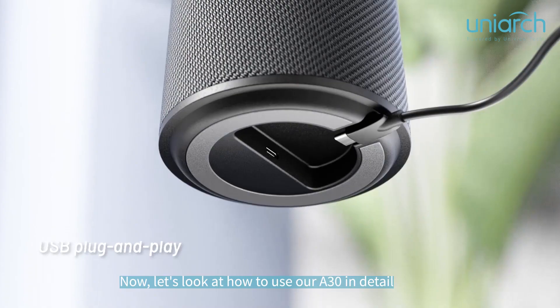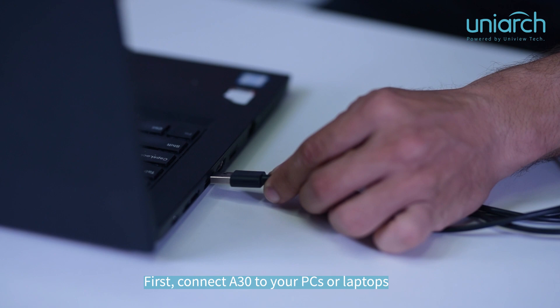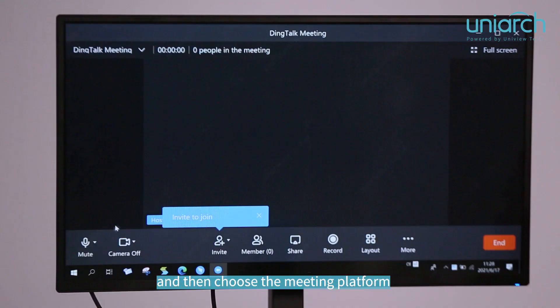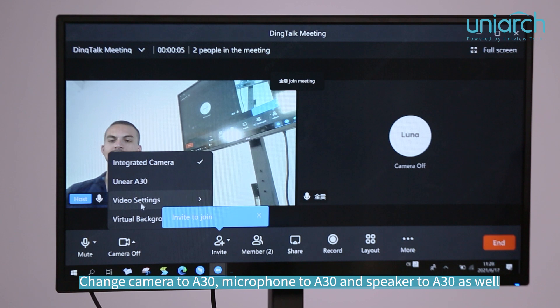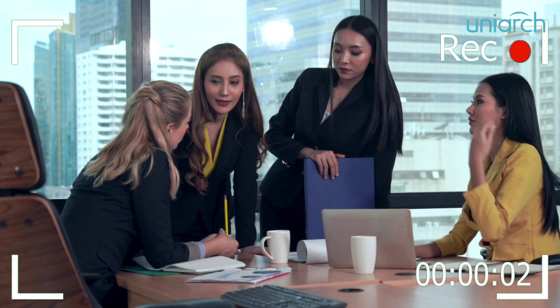Now let's look at how to use the 830 in detail. First, connect the 830 to your PC or laptop, then choose your meeting platform. Change the camera to 830, the microphone to 830, and the speaker to 830 as well. Now you can start your meeting — isn't it simple?